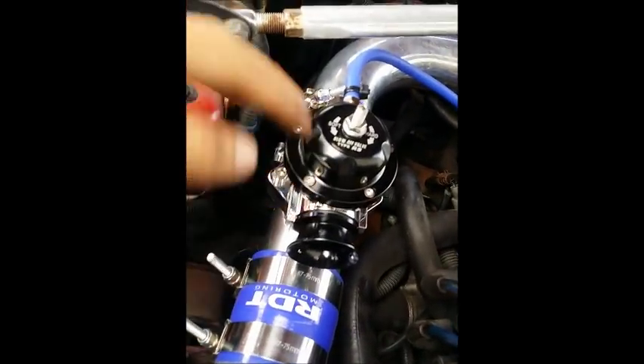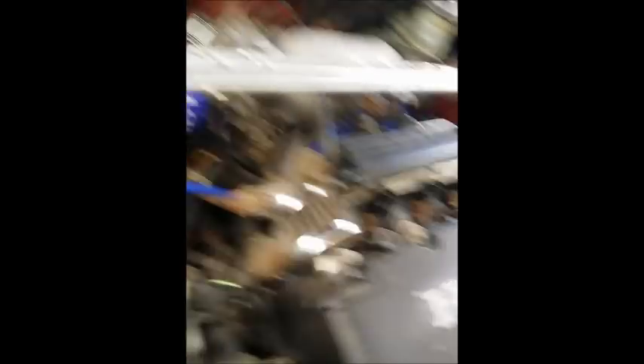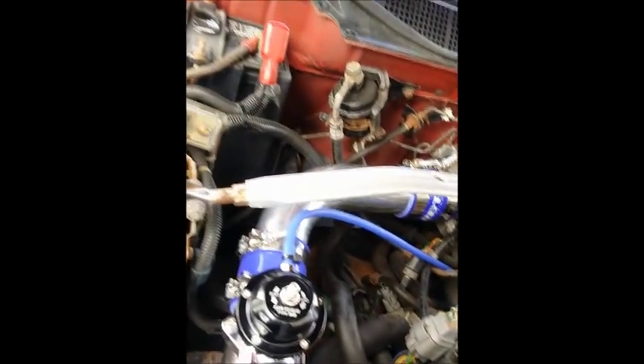That goes back up top to the intake manifold. We got an RS-type blow-off valve. We're gonna be putting in 1000cc injectors, and we'll also be converting this car to Hondata as well as a Walbro 255 pump.